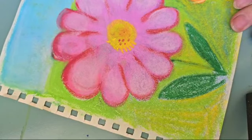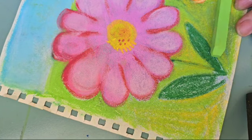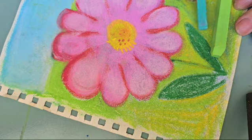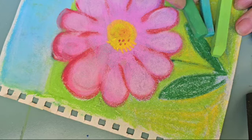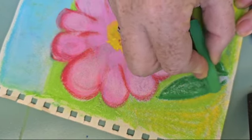We can use more than one color on the leaves. I'm going to use a very light green and some darker greens. I can use these greens on the leaves.